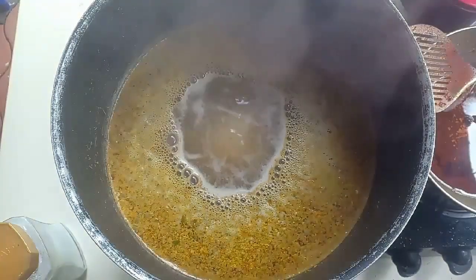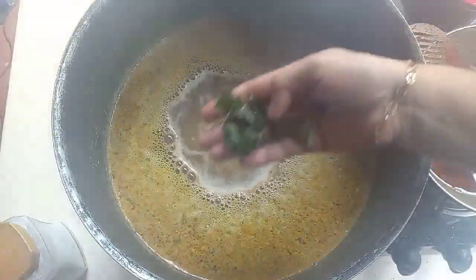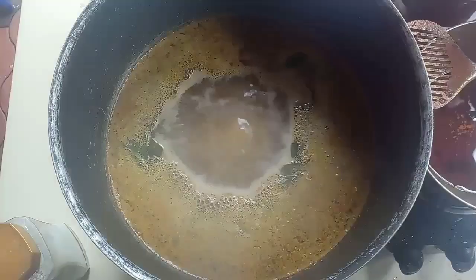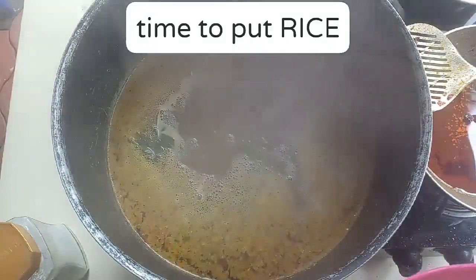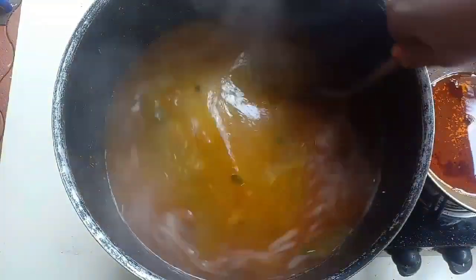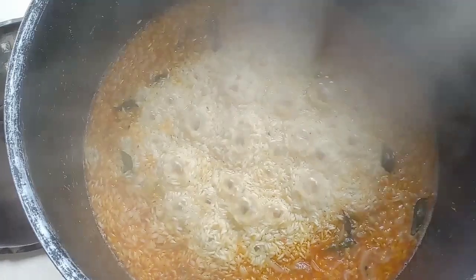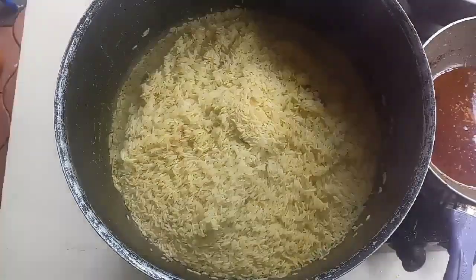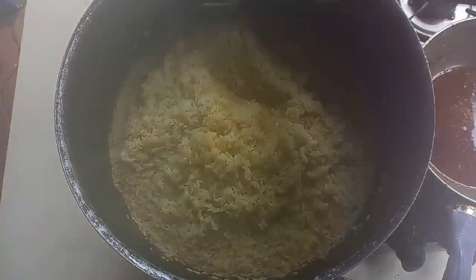This is the side of the bed. This is a very good body. I'm going to use my hands. Just use my hands. I'm going to put the rice on the side of the rice.